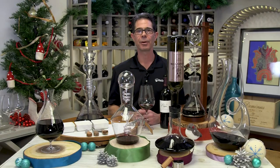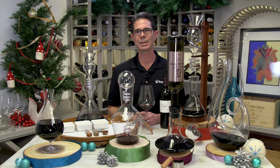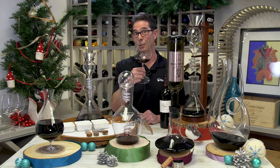So be sure to check out our entire Decanter gift guide collection with the ideal gifts for all of those wine and whiskey lovers in your life this holiday season. Happy holidays from Wine Enthusiast. Cheers and enjoy.